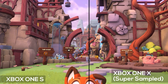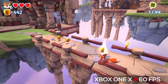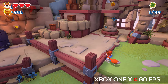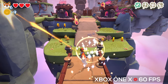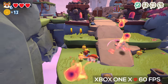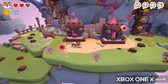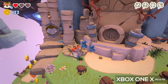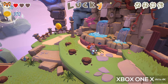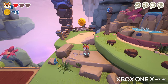It looks a lot better than the original Xbox One S, but here's the big deal — this game runs at 60 frames per second on the Xbox One X and only 30 frames per second on the original Xbox One and Xbox One S. This is one of the reasons I like the Xbox One X. A consistent and higher frame rate is always more important to me as a gamer, but if you can also have that 4K resolution and 60 frames per second like you get with Super Lucky's Tale, you get both and it works quite well.